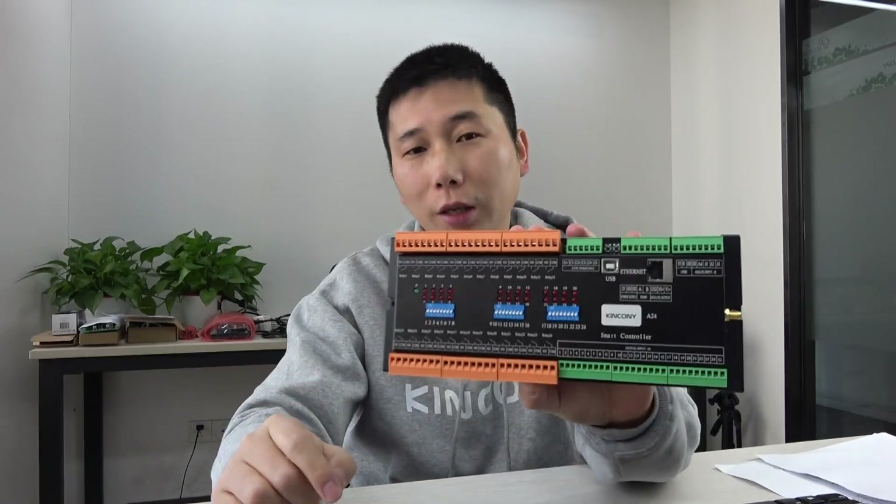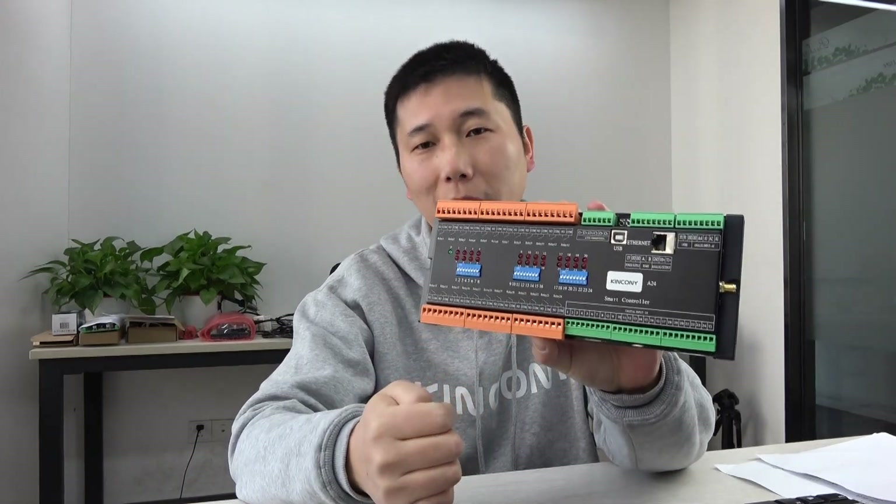Hello everyone. In this video, I will show you our new product, the Kencony A24 Smart Controller. This controller uses an ESP32 module so that you can easily integrate it with Home Assistant via ESPHome, because all hardware resources are supported by ESPHome. In this video I will show you the PCB, the hardware details, how it works in Home Assistant, and some software documents. Let's begin to see these hardware details.